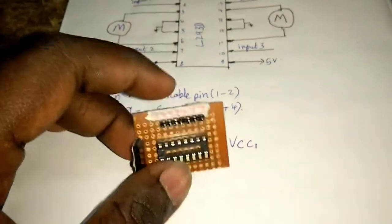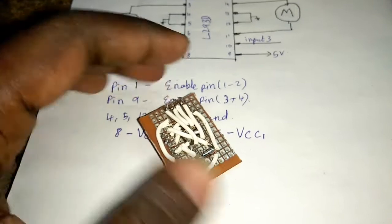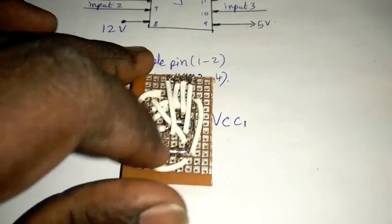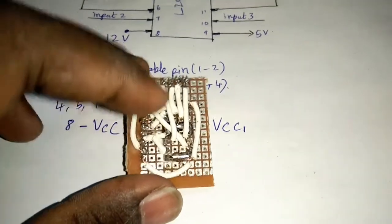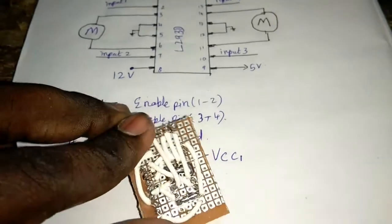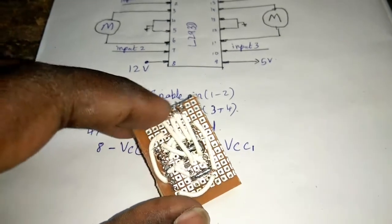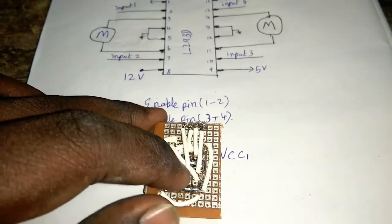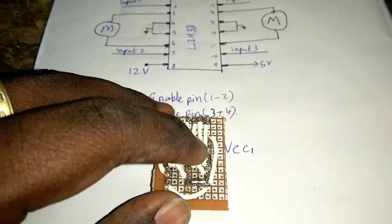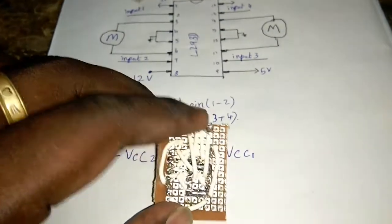Now it's finished. You can add a little bit of pin. You can add 6 pins — 6, 8, 9, 10, 11. The 11th pin is pin 3, and the 15th pin is pin 4.